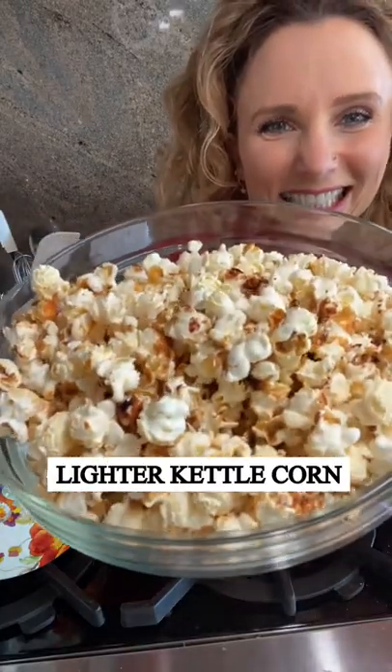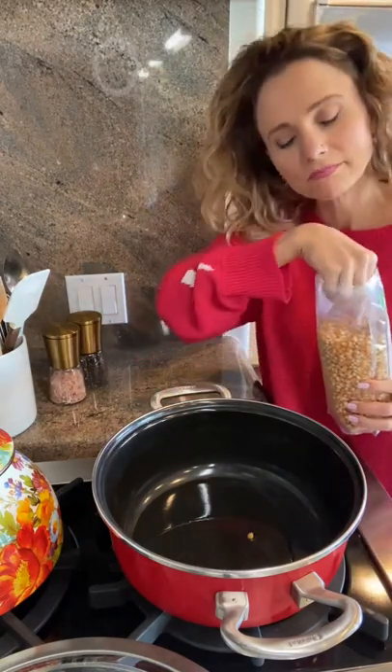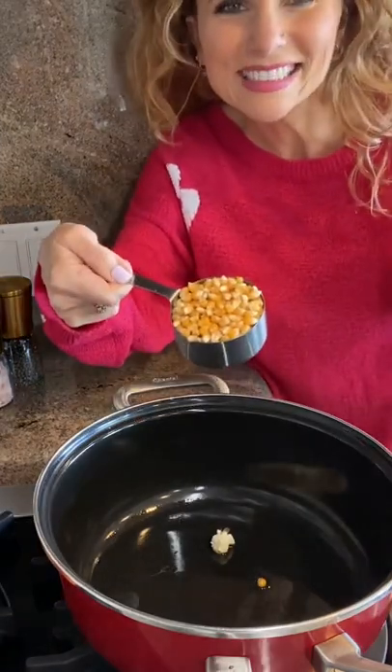Today we are making lighter kettle corn. We'll start by heating our oil over medium-high heat, then we'll add one, maybe two popcorn kernels to the pot. Once those pop, we know that our oil is nice and hot and it's time to add the remaining popcorn kernels.